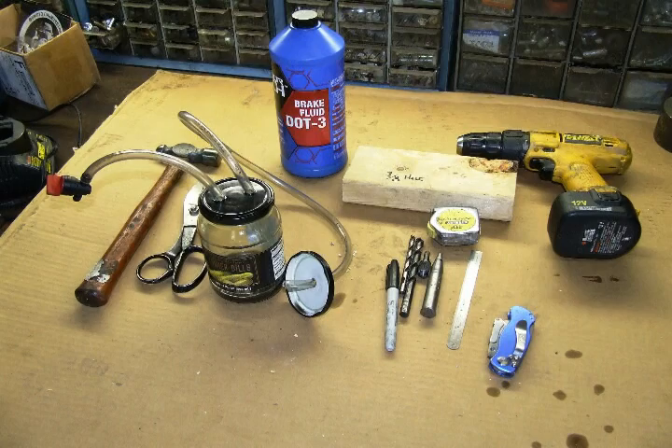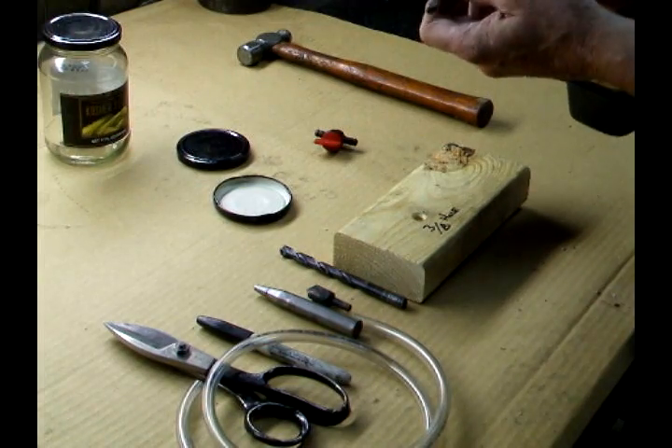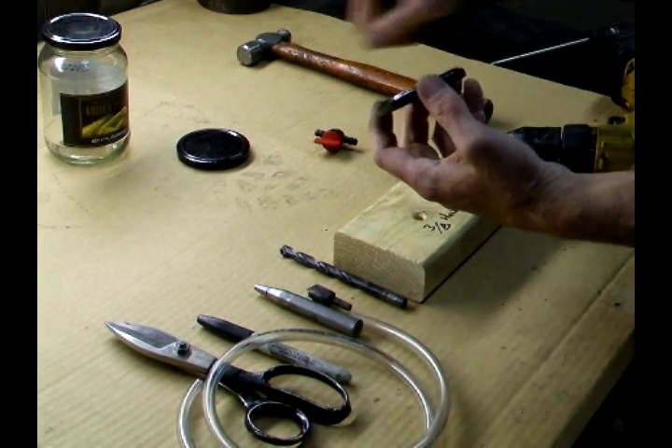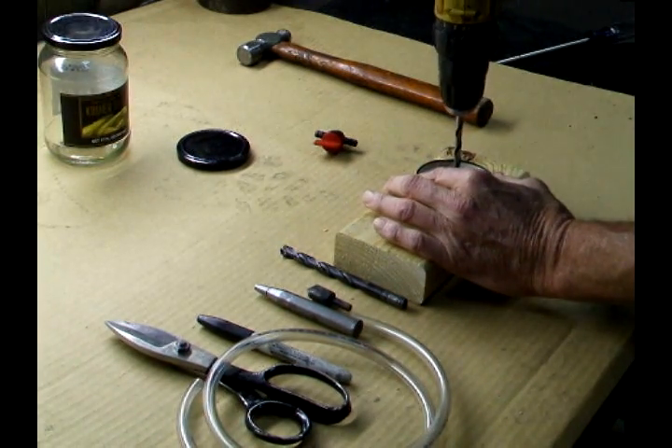In this video I'm going to show you how to make a power bleeder out of a pickle jar. You'll need these tools for this project. Chuck up a quarter inch drill — this is one of the lids to the pickle jar. Drill a hole in the center of it.